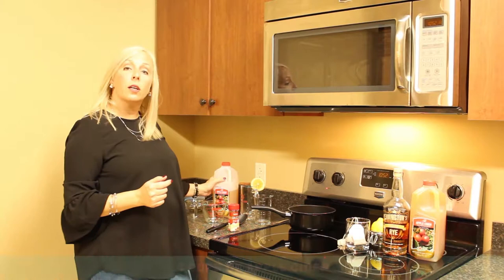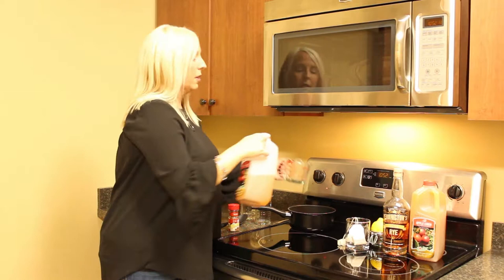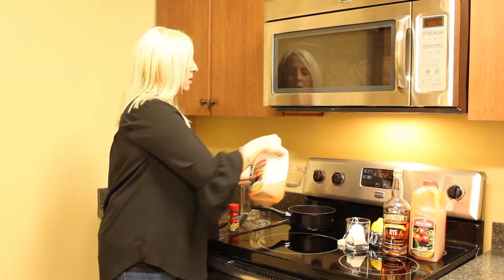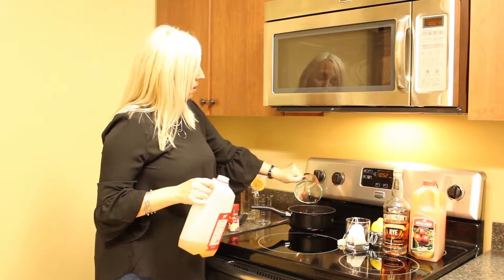Then you're going to take four cups of apple cider — this ties in the fall theme a little bit. This will make your home really smell like the holidays as well. That already smells good.